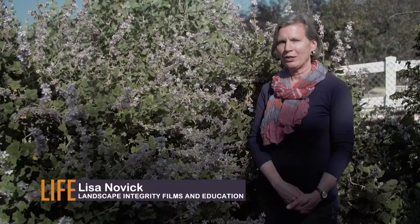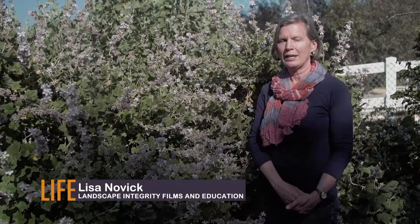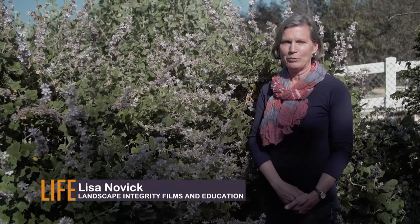This is San Clemente Bush Mallow. It's an incredibly important habitat plant and it's beautiful for your garden.